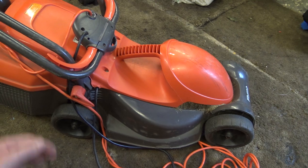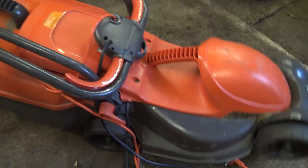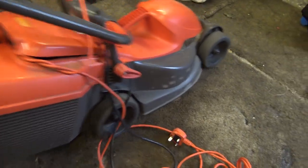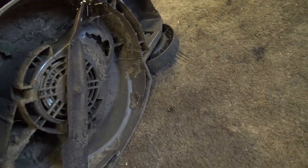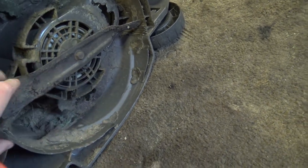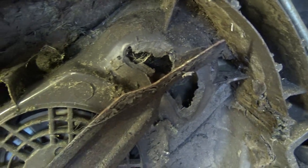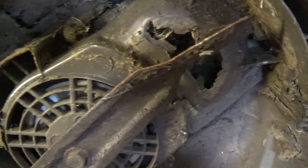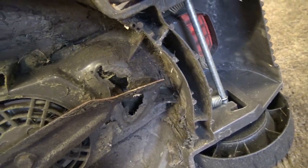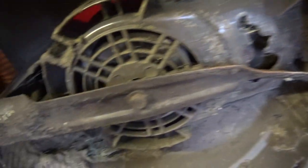We've got an electric lawnmower now. I was told it works, but I don't know whether it does — it's probably been left outside. Let's have a look. Apparently something hard was struck with it and the blade is bent. Yep, there we go — you can see where the blade is bent, and they've been trying to use it and it's ripped a hole in that there.